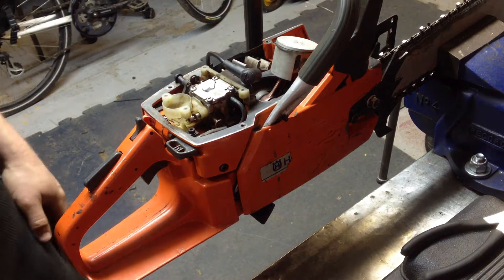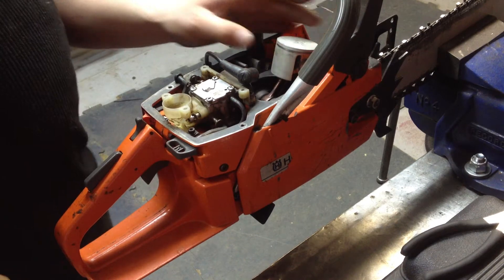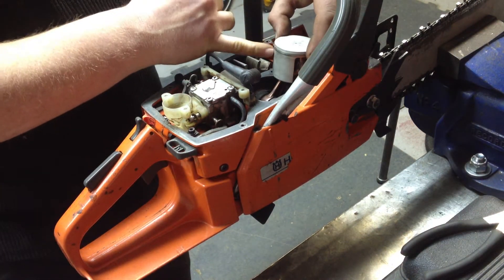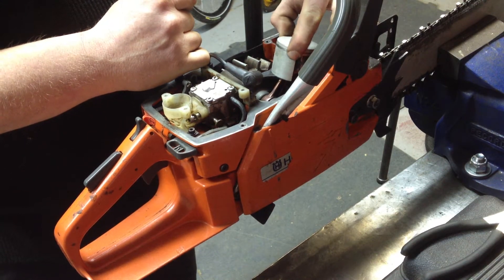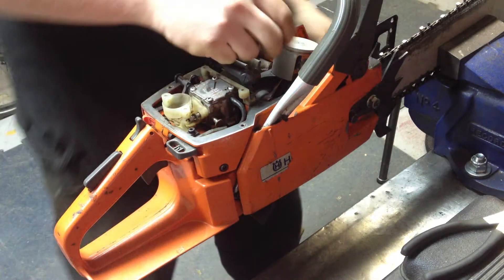We're in there — that's good. Next, what we're going to want to do is find the locating pin on the piston. You see there's a crack in the ring there, and you want to line that locating pin up with the pin, which happens to be sitting right there.